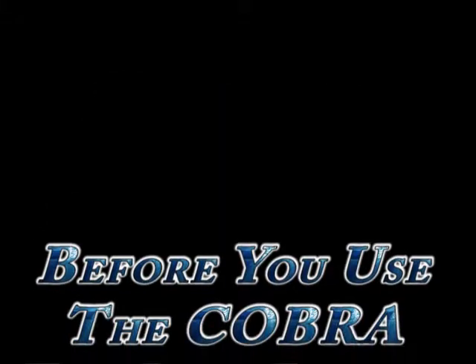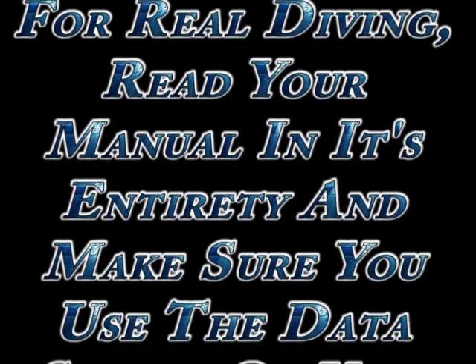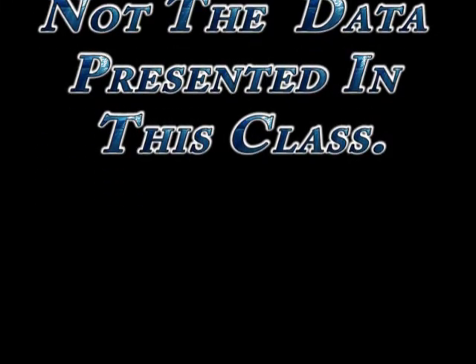So before you take the Cobra for real diving, read your manual in its entirety and make sure you use the data shown on your real dive computer and not the data presented in this class.